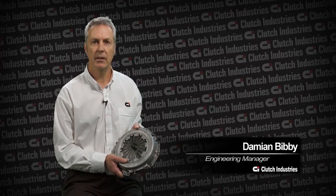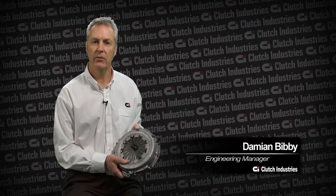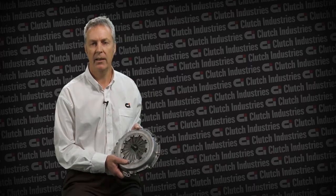Hi, my name is Damian Bibby. What you're going to see is an animation of how a clutch is put together and how it works.